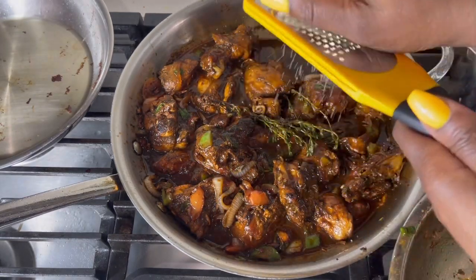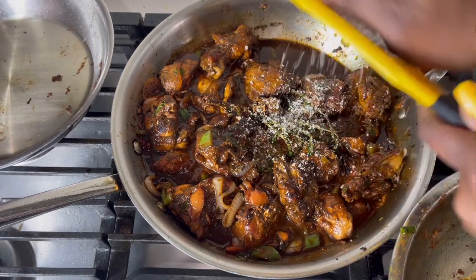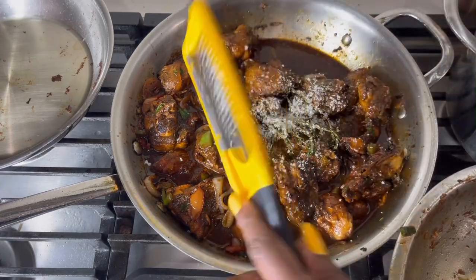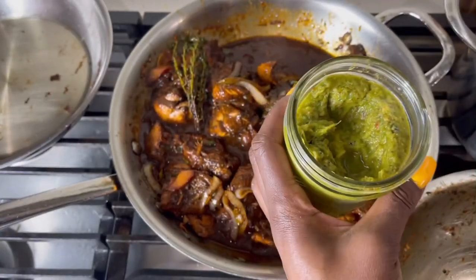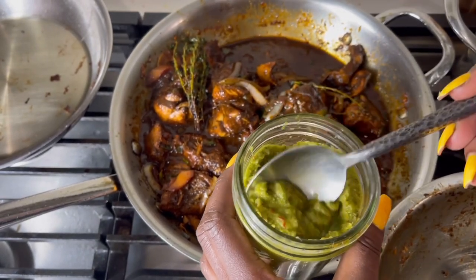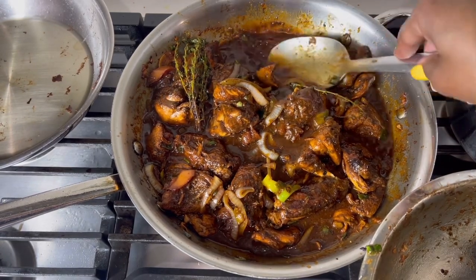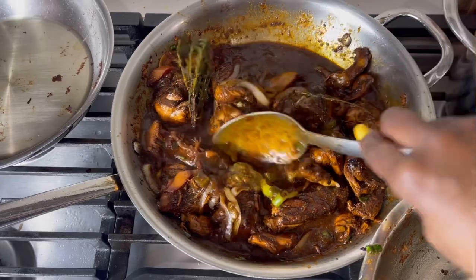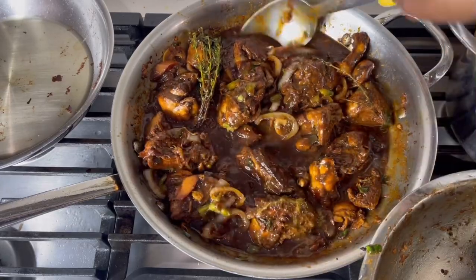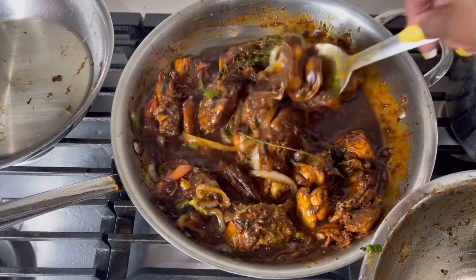To thicken up my gravy I'm adding hard dough bread — I don't throw away the ends of my bread. It just gives the gravy such a nice flavor instead of using flour, but you can use flour or cornstarch if that's all you have. I'm also adding a little bit more of my green seasoning. Make sure you taste your pot to see if it needs anything else or more seasoning. This is so good!